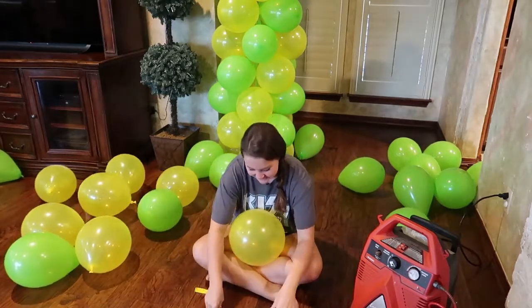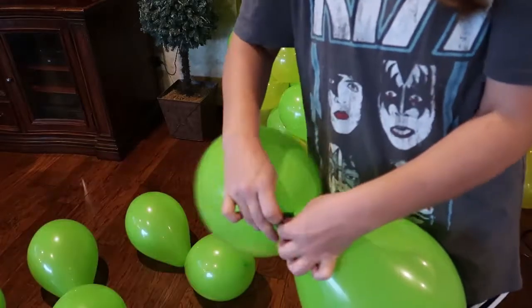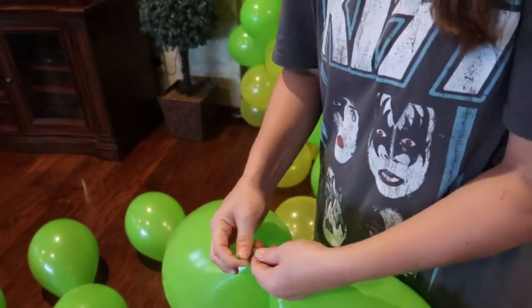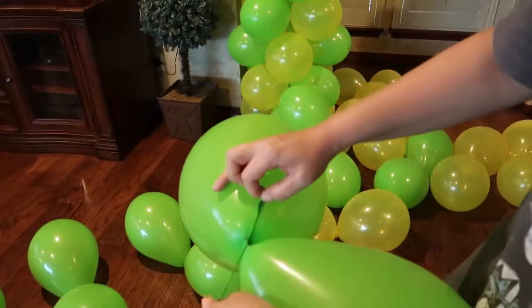Once you've blown up all 32 balloons, start tying the light colors together — two greens — then take the ends and tie them in a knot. Continue this until all of the balloons are paired together.